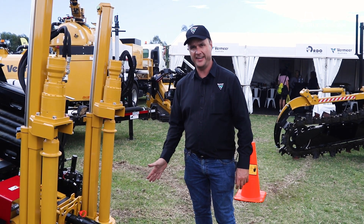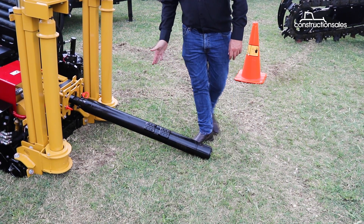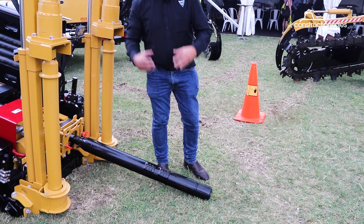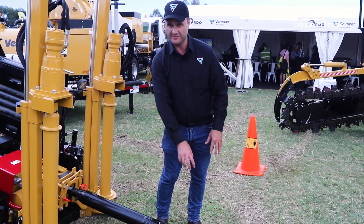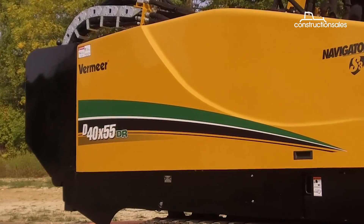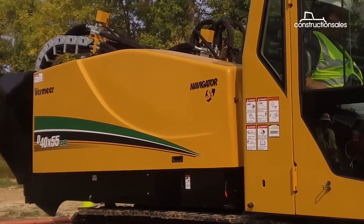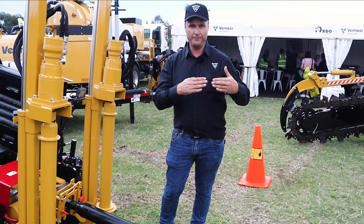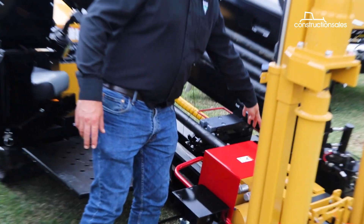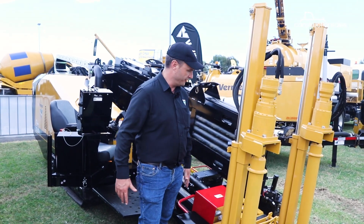This is the RH-10 rock head — Vermeer technology. The great thing about this particular rock head is the pitch. It's got a two-degree pitch at the front, so over long shots this will hold its steer through rock. With the pitch at the front, you're basically able to maintain your steering over distance, which is a great feature of this dual rod technology. The inner rod does the drilling and the outer rod does all the steering. That gives great access to the vices, enabling the driller to interchange them very quickly on the job.